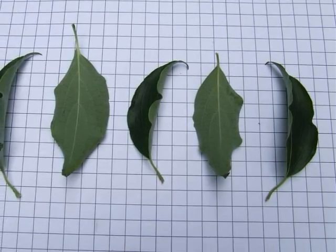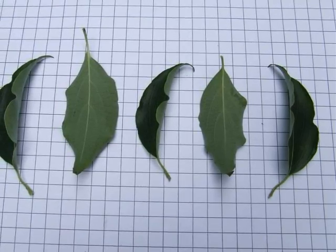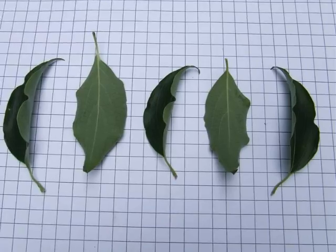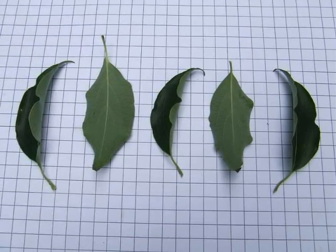The leaves are pale green underneath and relatively dark green above. Often the margin is slightly sinuous and the leaf is curved, resulting in the leaves not lying flat on the paper surface, as you can see here.